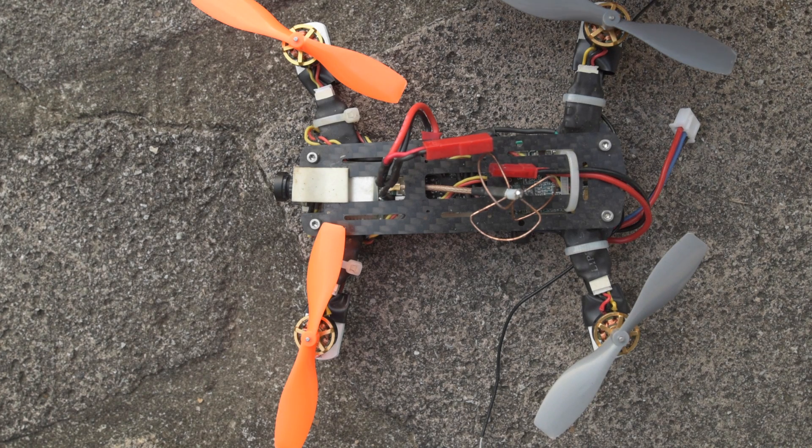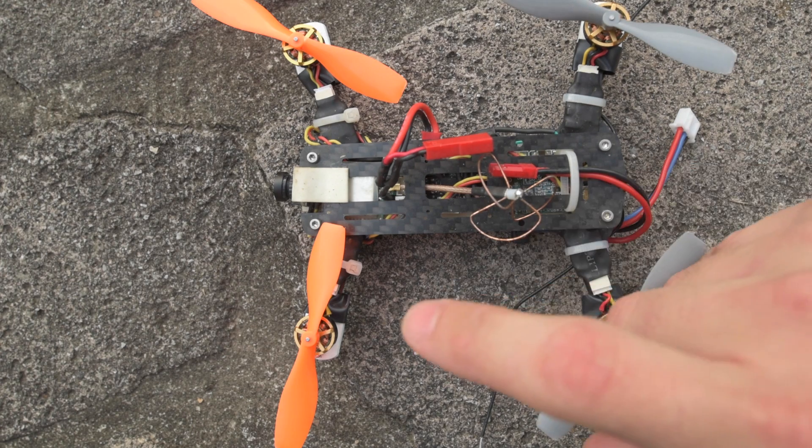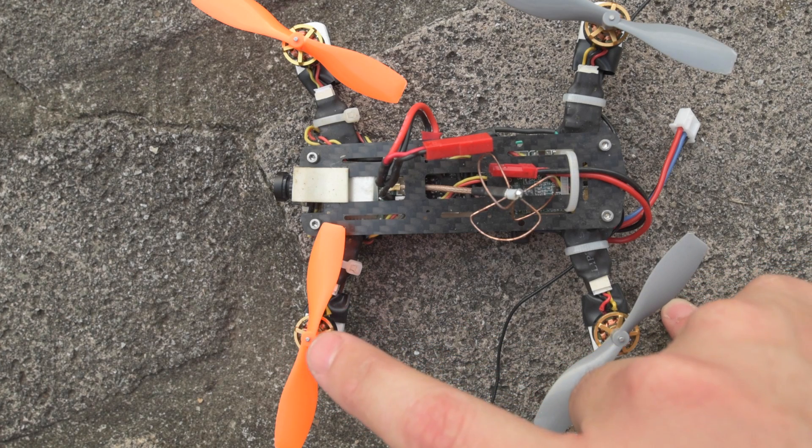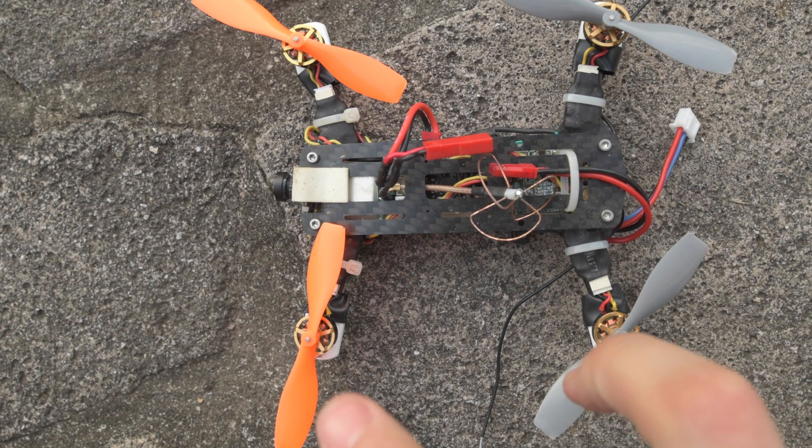The reason this matters for bell housing swaps is that a shiny bell housing cannot be put on a matte base — at least in my experience. Every time I tried, when I would start up the motor it would stutter, almost like there was a bad ESC. But if I swapped the motor with another motor on the same ESC it worked fine. That said, it seems like shiny bases can take matte bell housings — you can use either a shiny or matte bell housing on a shiny base, but matte bases can only take matte bell housings.